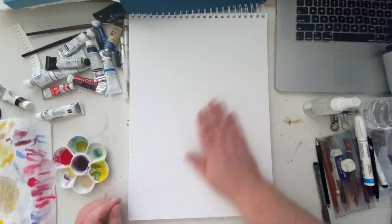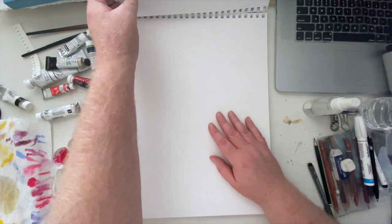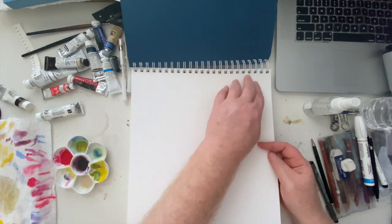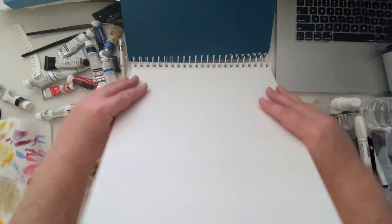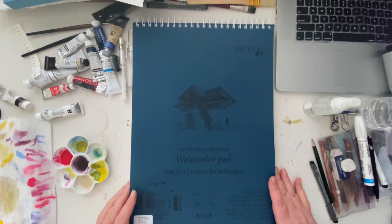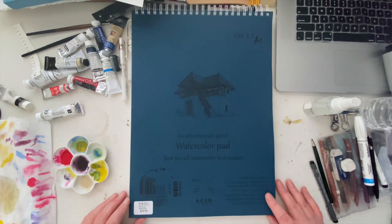Here's this ginormous pad — I had to zoom way out to even fit this monster into the camera field of view. This paper is really nice, spiral bound at the top. It's a huge, ginormous pad and I couldn't wait to jump right into it. These papers are, by the way, acid free. I should mention that.